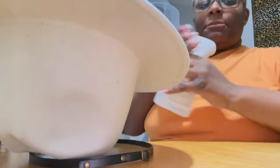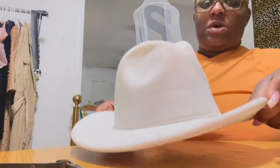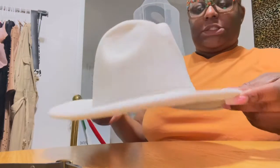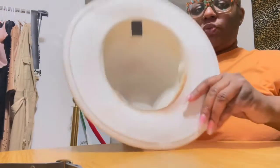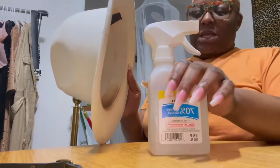Okay y'all, so I'm about to do a video on how to clean your hat. I haven't tried it before — I did watch YouTube and saw a few videos, so we about to see. This is my most worn hat, and as you can see it has a lot of makeup in there. What they used was 70% alcohol.